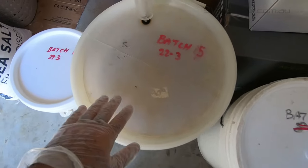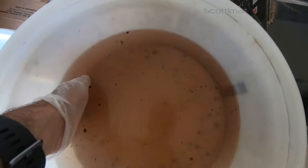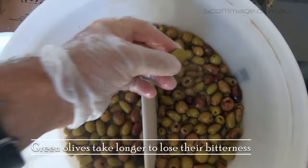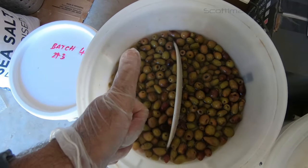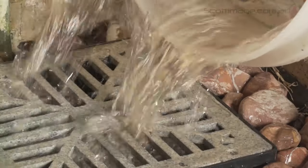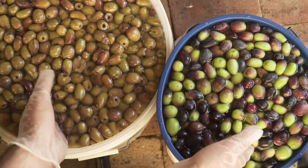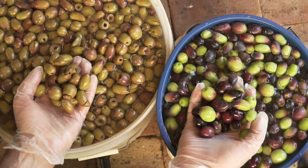This batch has been in for three weeks. I'm going to do a little taste test. All the bitterness is gone — it's time to put them into jars. Give your olives one last rinse; we don't want them too salty. You can see here how the olives change colour in the curing process — freshly picked on the right and three weeks of curing on the left. Ready to jar.